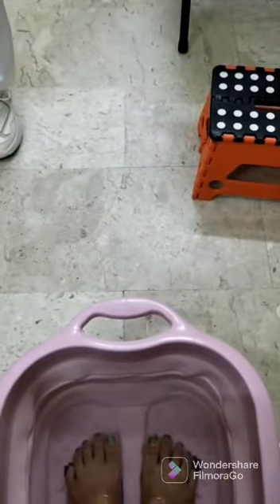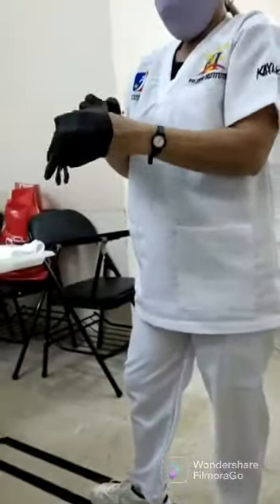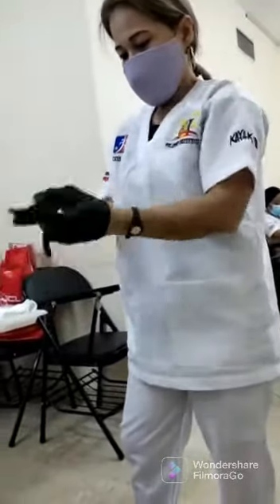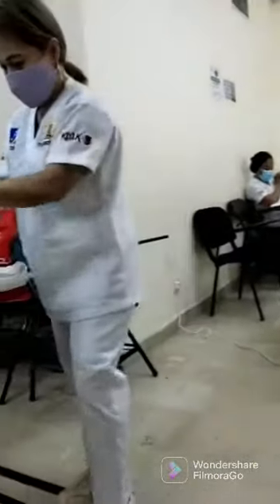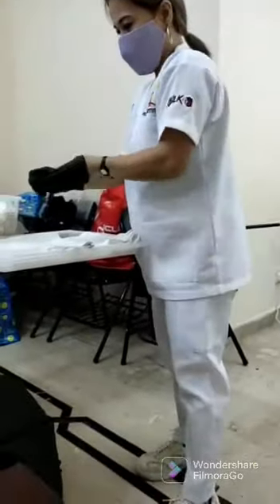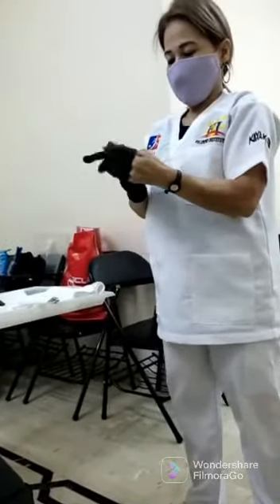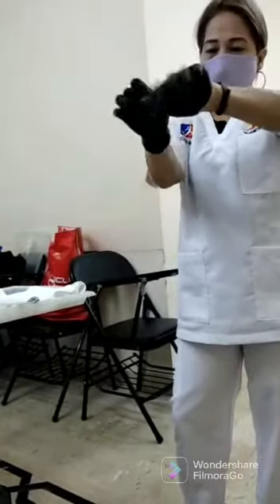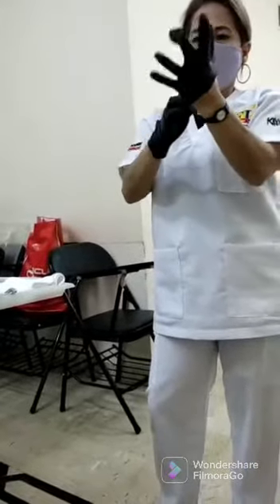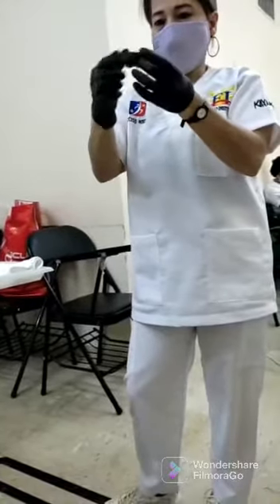I want to use gloves before I start my work. This is the protection so that we cannot take the fungus or the dirt from the feet.